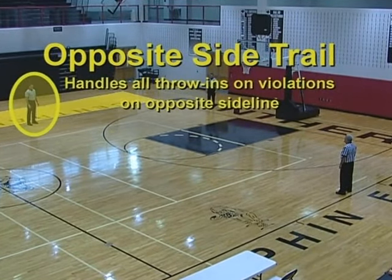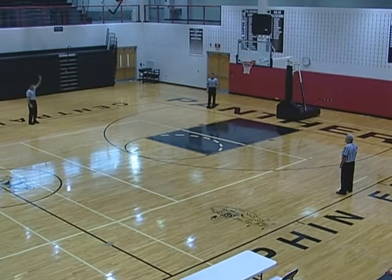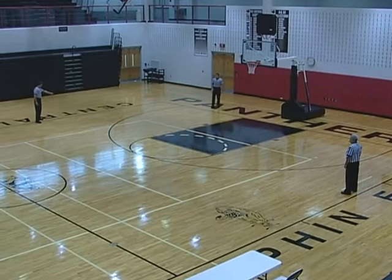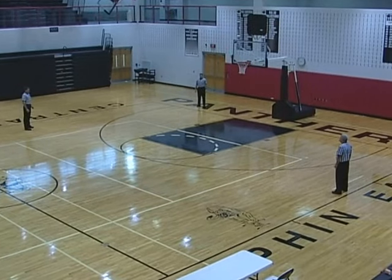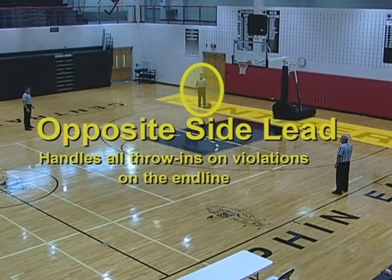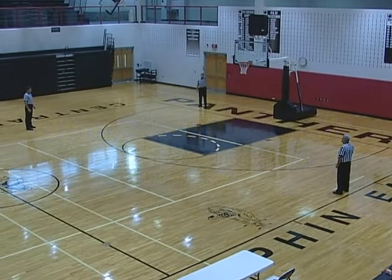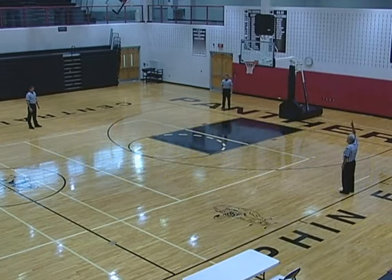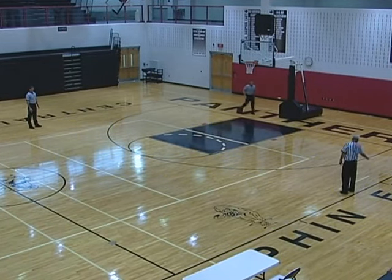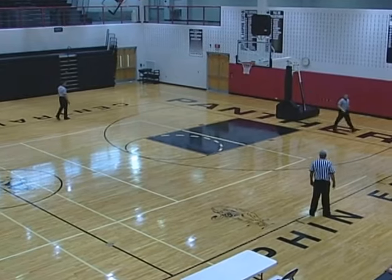The opposite side trail handles all throw-ins on violations on his or her sideline. Table side center handles all throw-ins on his or her sideline. When the table side center handles throw-ins on violations on his or her sideline, this causes a switch as the lead doubles the sideline.